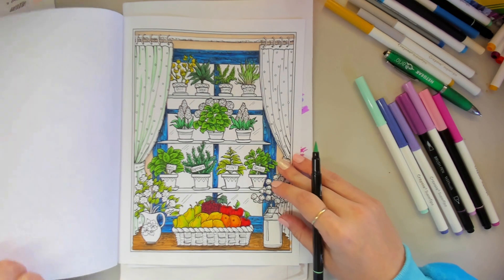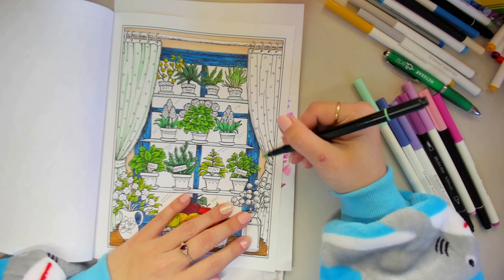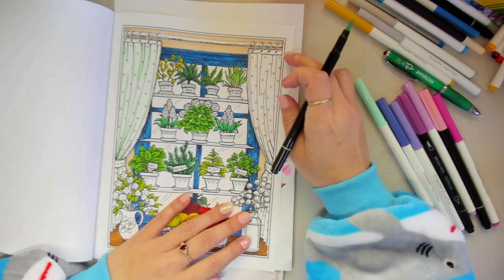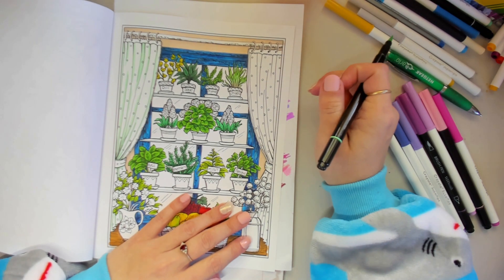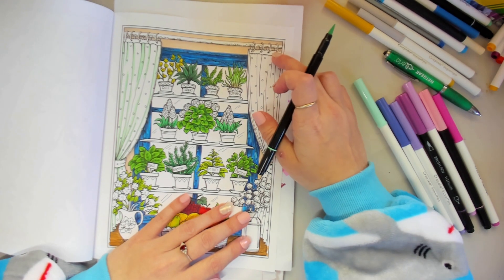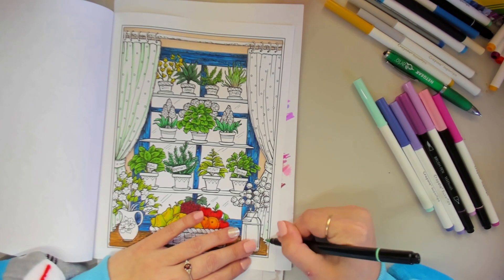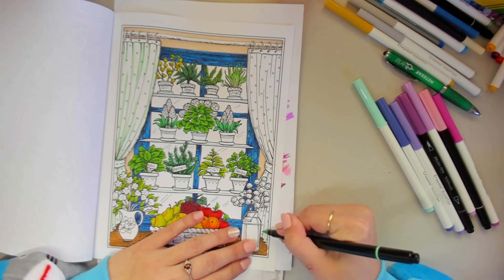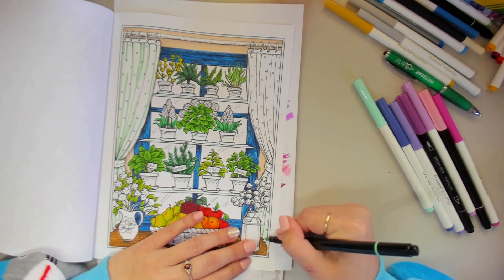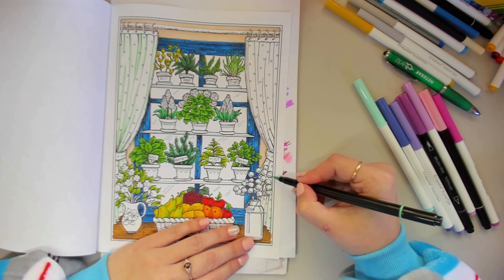That is that side done. Now we'll do the same thing on this side. I'm going to have to think if I want to do that top part a different colour — I'll keep it the same. We don't have a fold line there, but I know there'll be a fold there because of the bottom of the curtain. Same with here — a little bit behind.